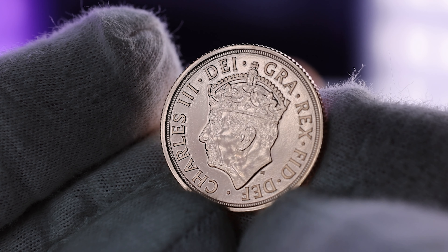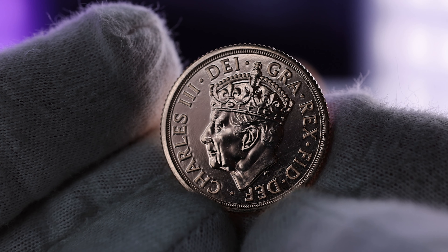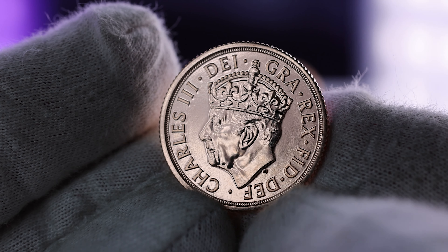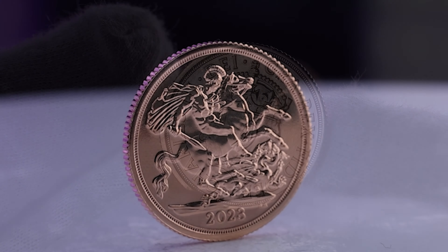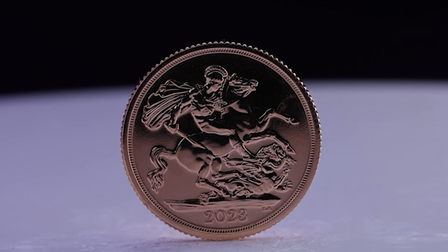The reverse features Benedetto Pistrucci's iconic depiction of Saint George slaying the dragon. This has appeared, with a few exceptions, on the reverse of modern sovereigns since 1817. The reverse reads: 2023 B.P.